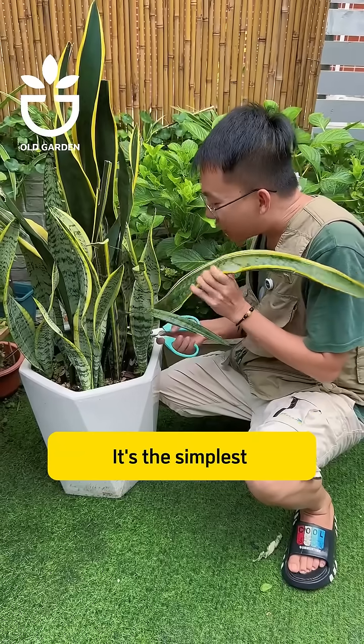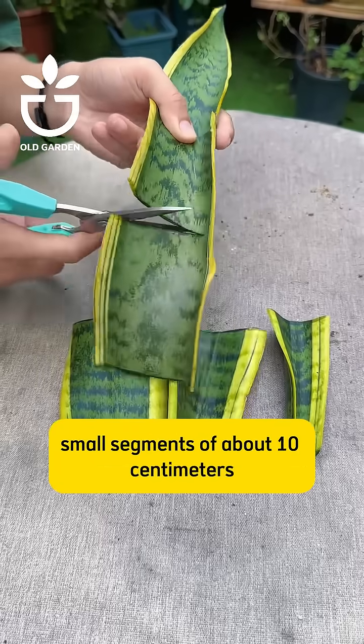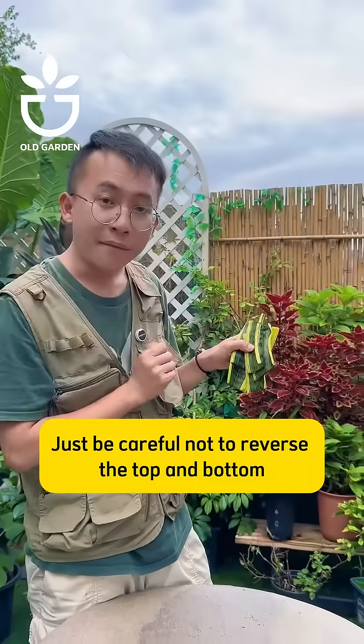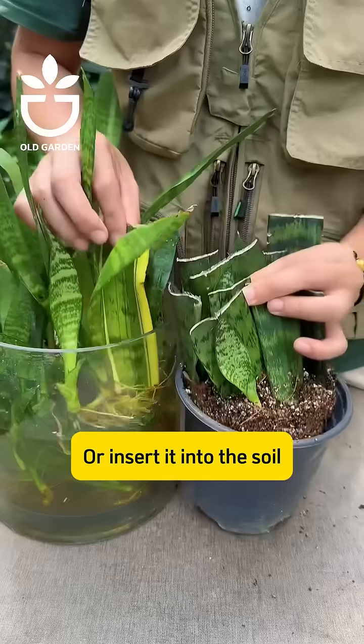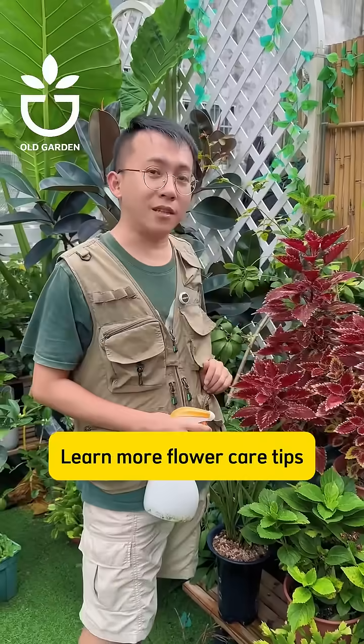And then there's the snake plant — it's the simplest. Just cut off a segment of the leaf and cut it into small segments of about 10 centimeters. Just be careful not to reverse the top and bottom. Whether you throw it in water to soak or insert it into the soil, it can quickly grow roots and sprout. Follow me to learn more flower care tips.